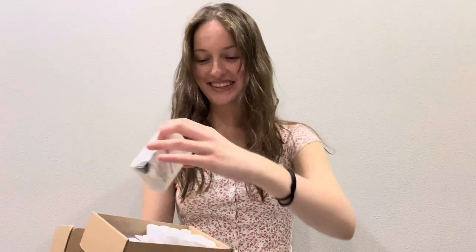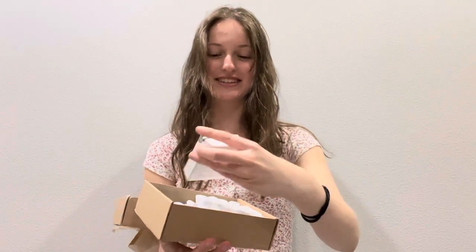Oh my gosh, it's so cute. Oh my goodness. Okay, so Bregotti Reeds sent me some great reeds.